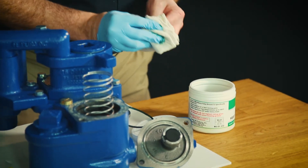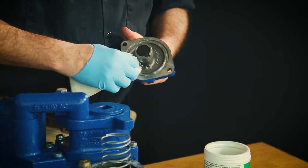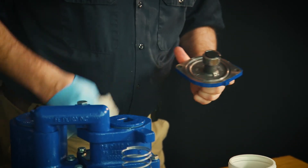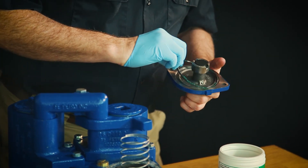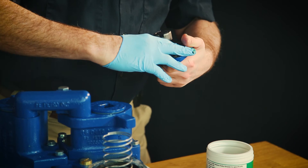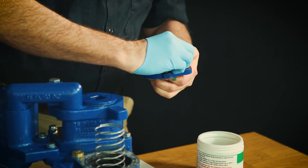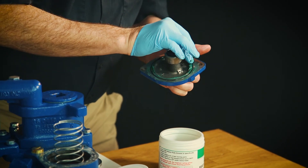Set that aside and take our rag. We want to clean that trough and make sure there's no dirt or debris or anything left inside — just give it a quick wipe around and make sure it's nice and clean. Then we're going to go ahead and slide our O-ring back into that groove. We'll put a little more grease on it once we get it in, and do a bit more grease around there to ensure proper sealing.